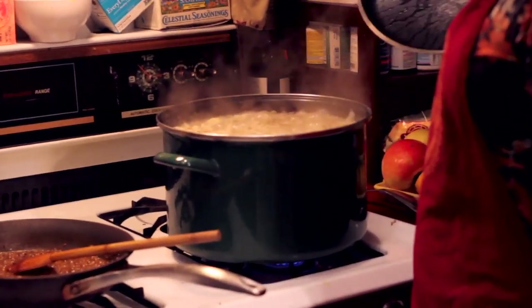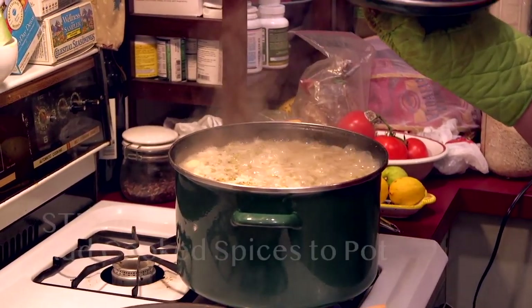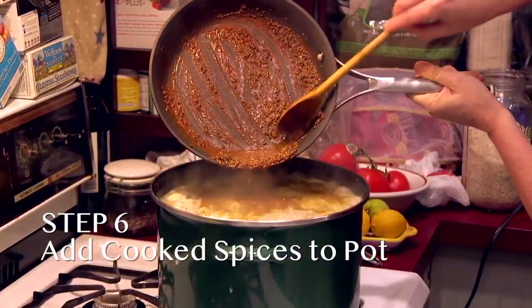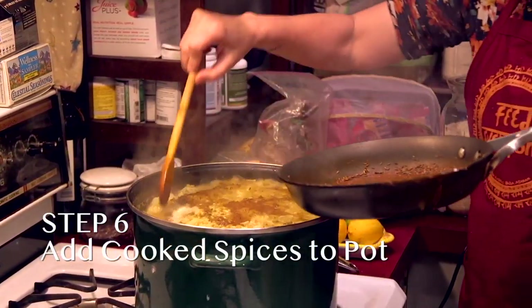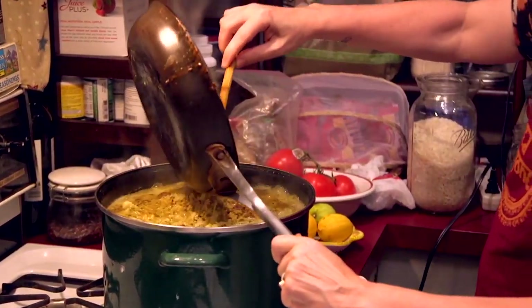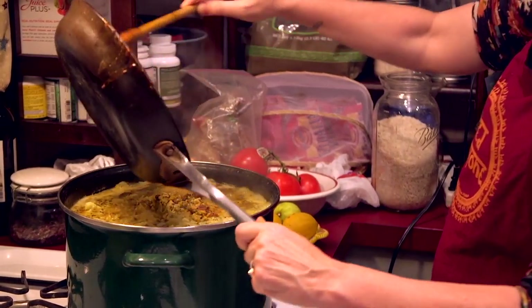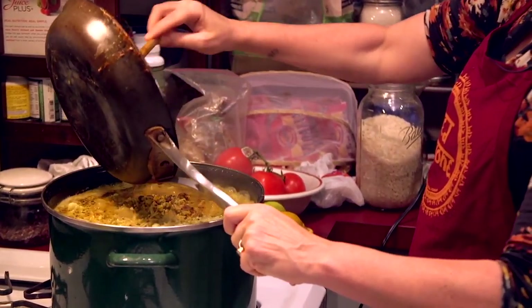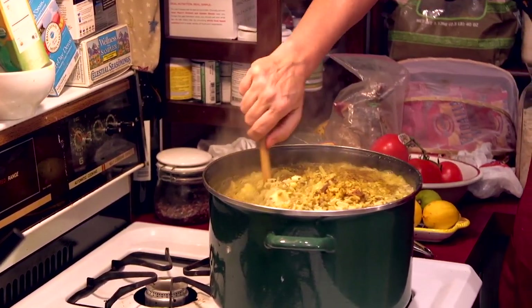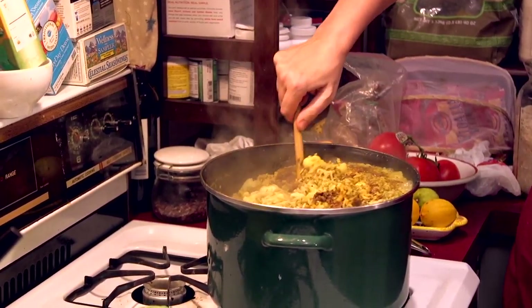The next step is to put the spices right into the boiling pot — it's hot, so you have to be careful. What I like to do is add some of the actual beans to make sure you get all of it — you don't want to waste any of that goodness. And now this is where you start to see the color really come forward, the beautiful bright yellow.